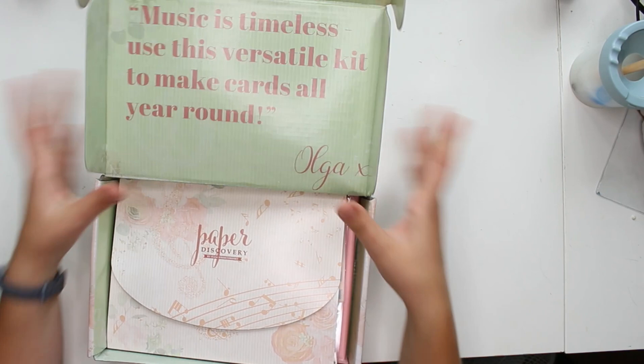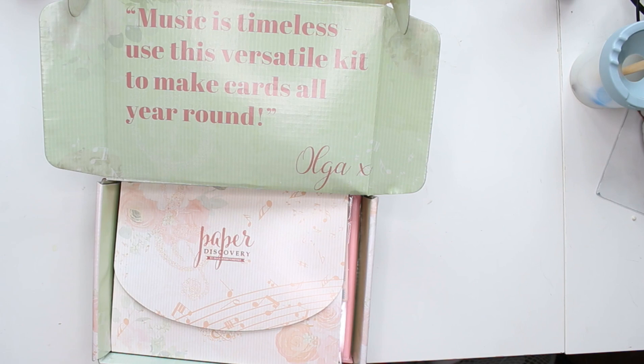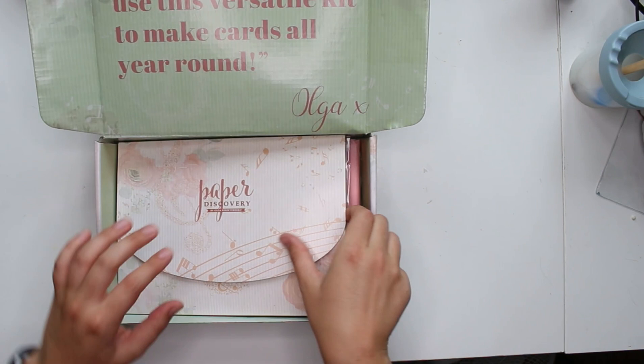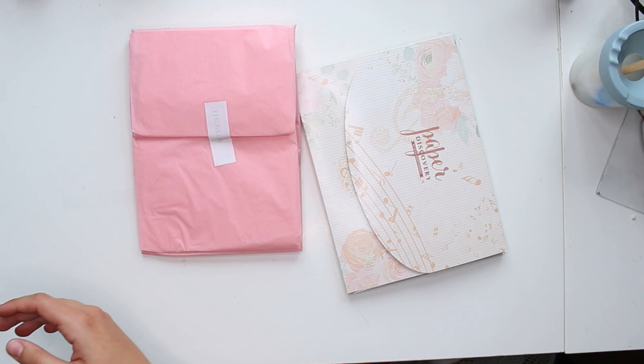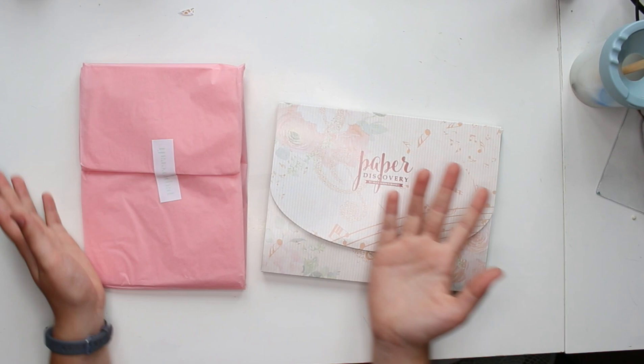This is actually really, really exciting. I love it when the packaging is on point as well. There's a quote on the inside: 'Music is timeless — use this versatile kit to make cards all year around.' Oh, does that mean music is the theme? The box design does change every month because this is all music notes.